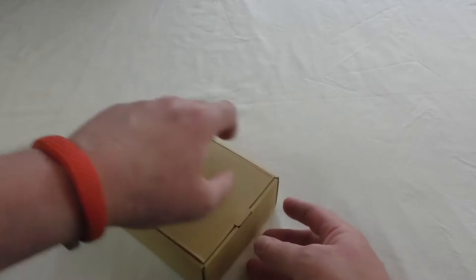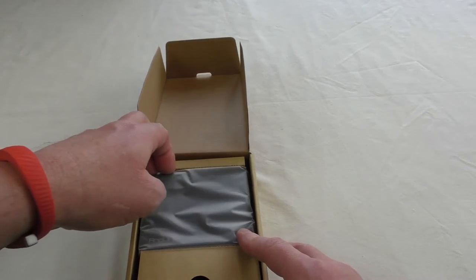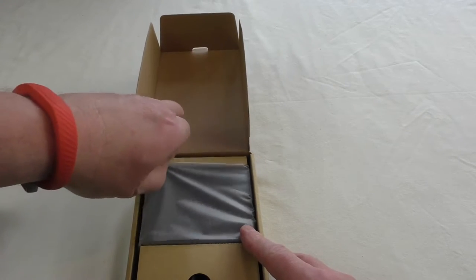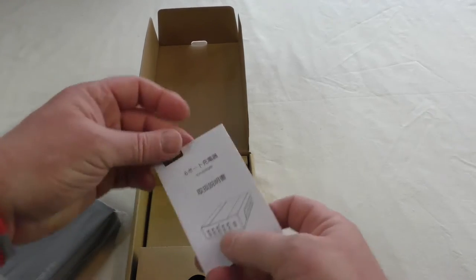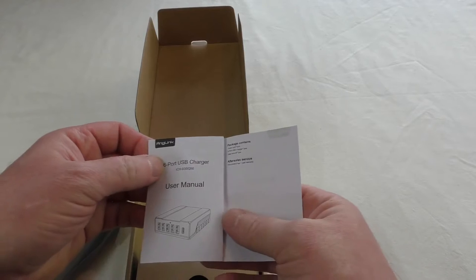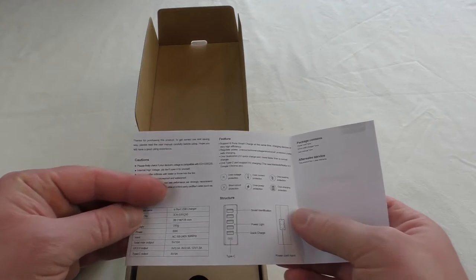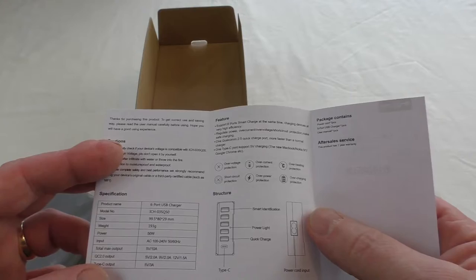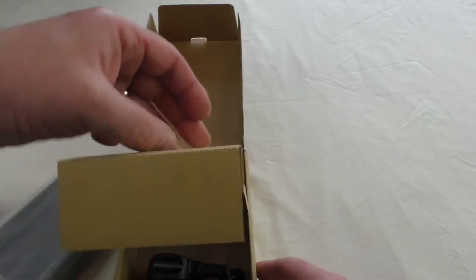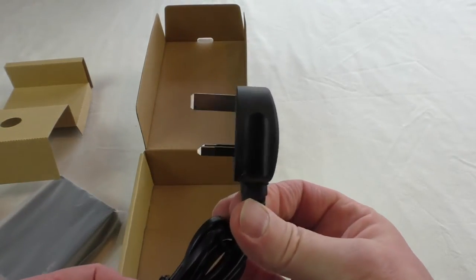So once you get the sleeve off it's just a straightforward plain brown box, and if we open this up you'll see the device straight away in a little plastic baggie. Nice weight to it. That's your instruction card — it's in Chinese but it's pretty straightforward, tells you about checking your voltages and the usual sort of stuff.